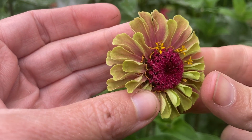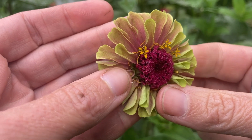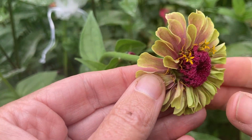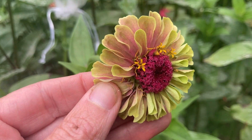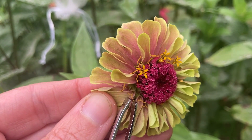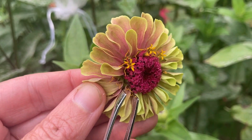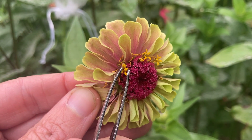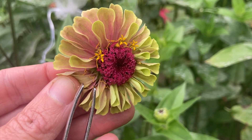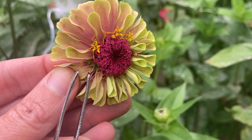I wanted to show you here on this flower — this one has pollen receivers that are more visible, so I wanted to show you a close-up. These little Y-shaped pieces right here are the pollen receivers. You can take pollen from the little florets and then apply it to the pollen receivers.